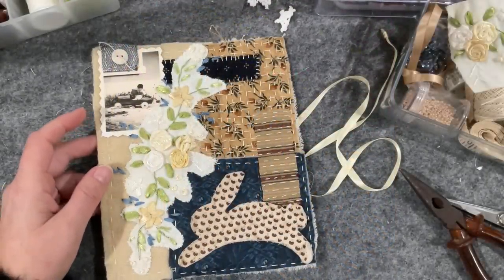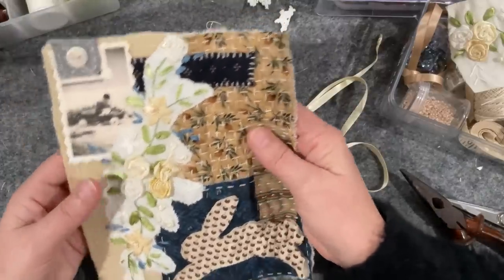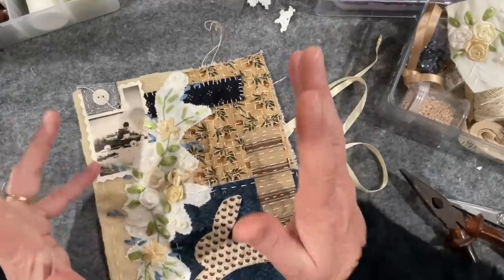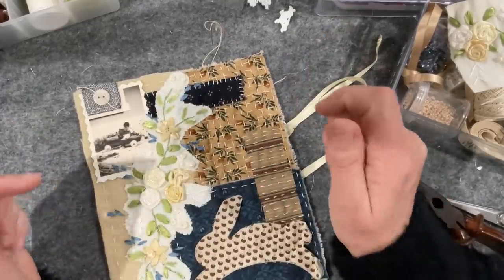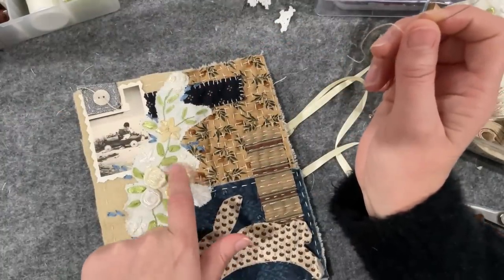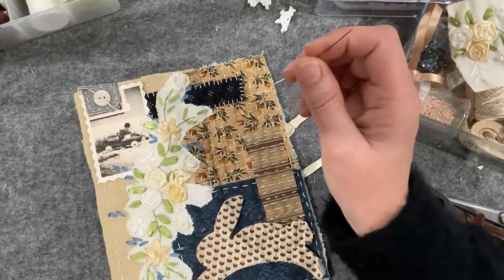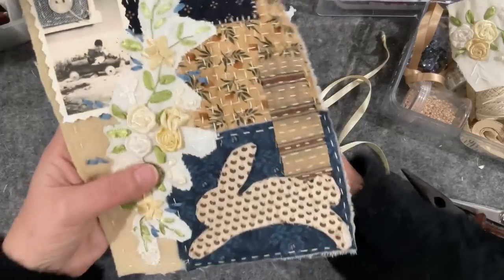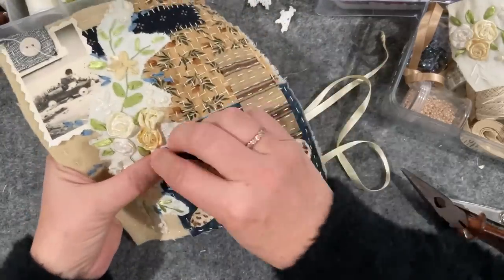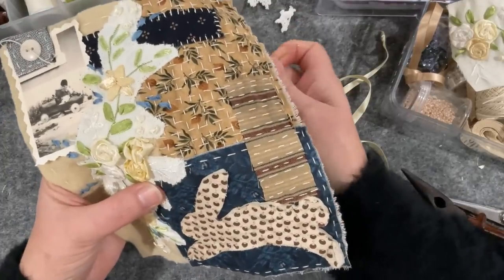Good morning everyone, welcome to my channel. I'm back working on my little panel for the Vintage Blend Studio project, which is all about vintage sewing techniques. This one is ribbon embroidery. I just did a little rose here, and the technique I used I spotted on Susanna's video when she was flipping through those books. The rose is wound around five spokes.